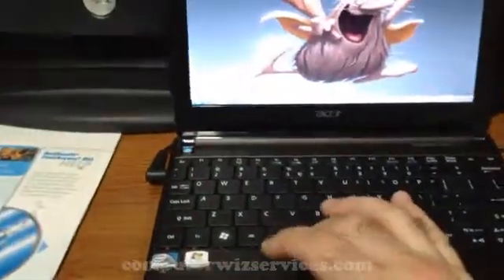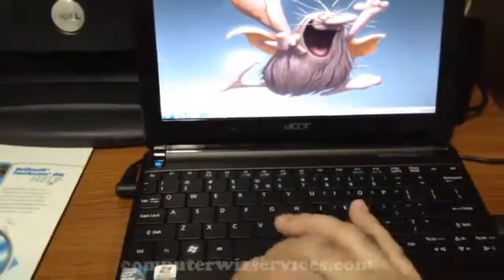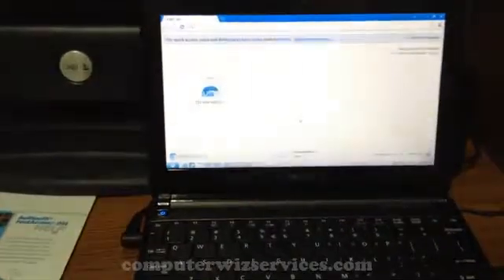I got some questions last time about the internet — if it's fast or slow. So let's go ahead and start up Chrome.